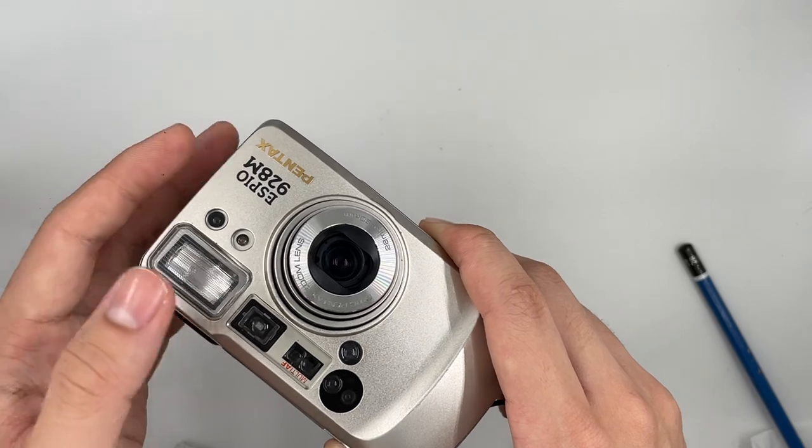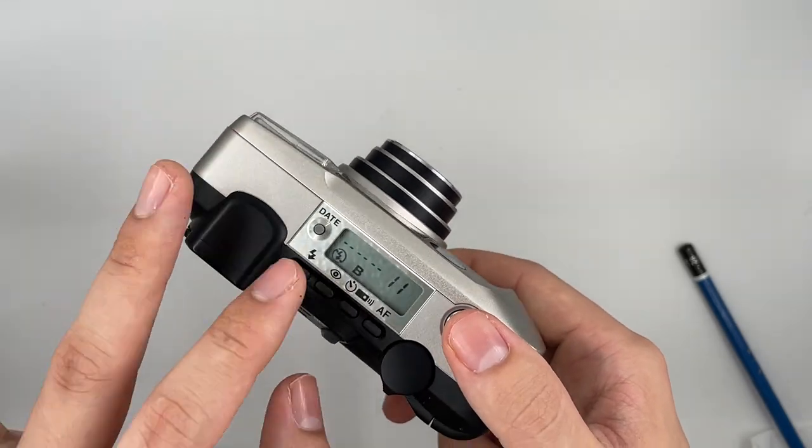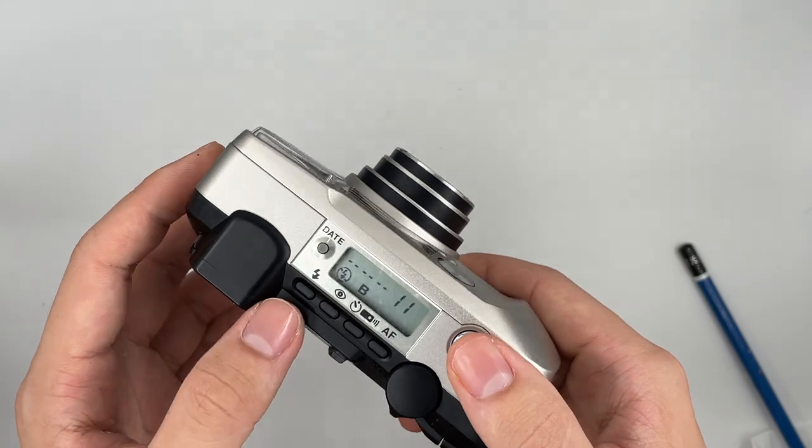As long as you press the shutter, it opens the shutter. You mainly use this for night mode.